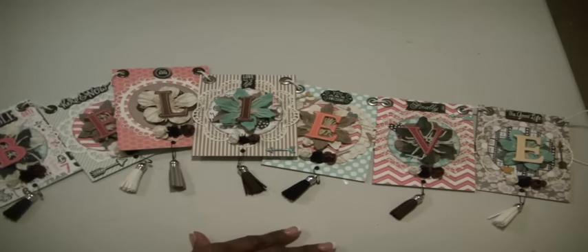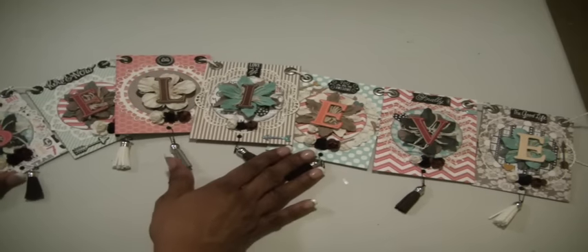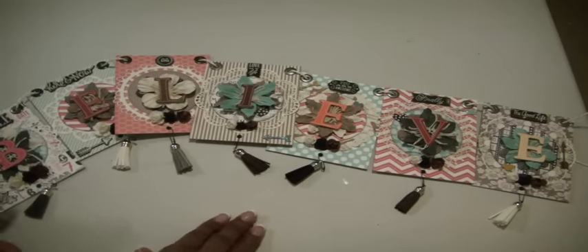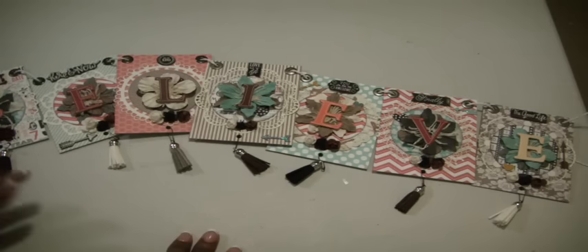Thank you guys for watching. I hope you are inspired to create a banner. Just find that word that means much to you. If you have a window in your craft room, they're a perfect way to hang them over the window, or maybe over your sliding door, whether it's the closet door or the door coming into your craft room. It just gives it a nice look and it's something that you created. You will love it no matter what. Thanks everybody for watching. Have a wonderful evening. Bye now.